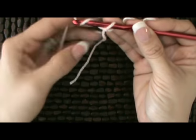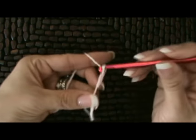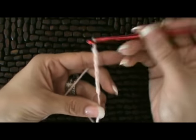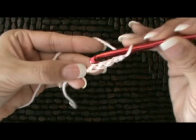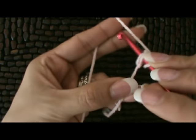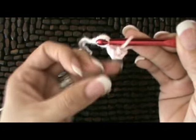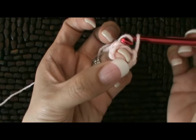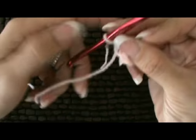To begin this pattern, we're going to chain a total of six. We've got one on our hook — that's two, three, four, five, and six. Now we're going to slip stitch in the very first chain in order to form a ring. We're going to yarn over and pull up. I like to put my finger right through the center, then pull through and adjust that tight knot.